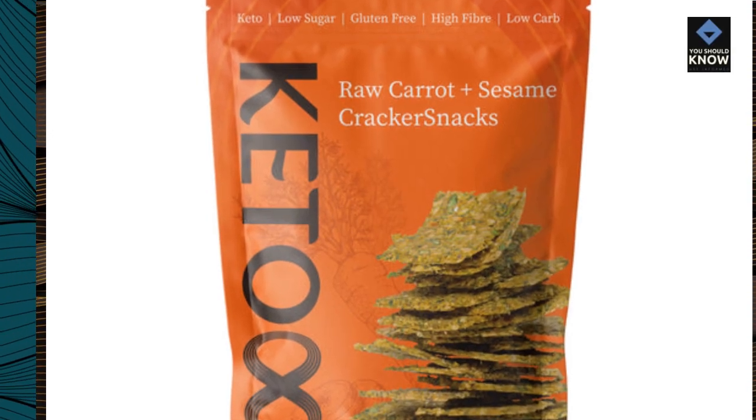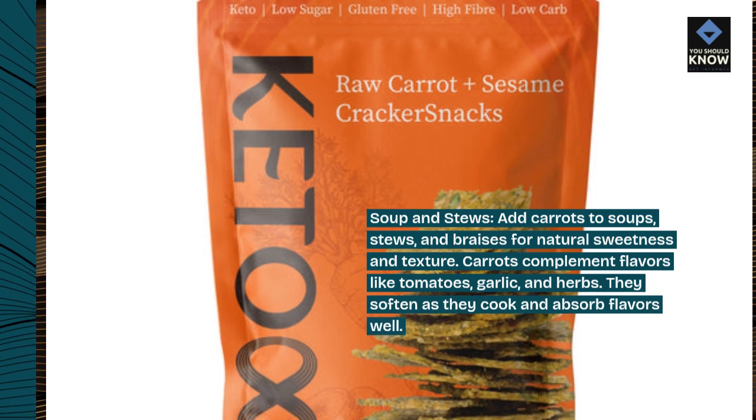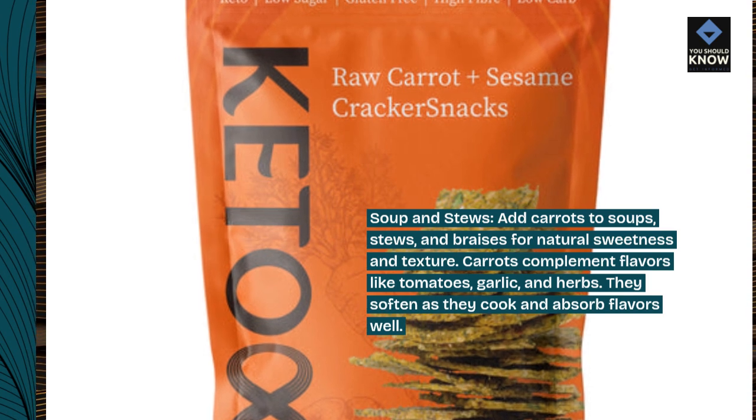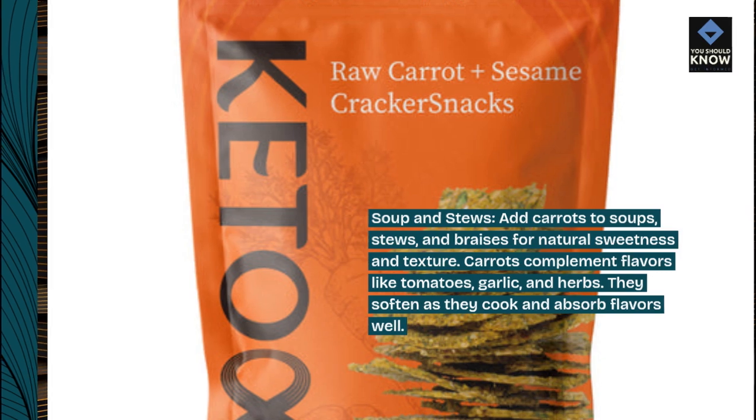Soups and stews. Add carrots to soups, stews, and braises for natural sweetness and texture. Carrots complement flavors like tomatoes, garlic, and herbs. They soften as they cook and absorb flavors well.